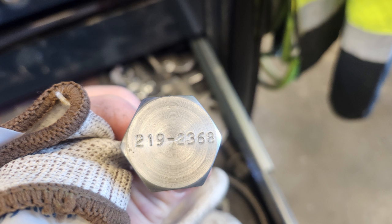So, first off, those are two things he's mentioning there. The first is the block-off tool. The block-off tool is not $200 — the block-off tool is, I think, about $40. And that 219-2368 part number is the part number of the block-off tool itself.